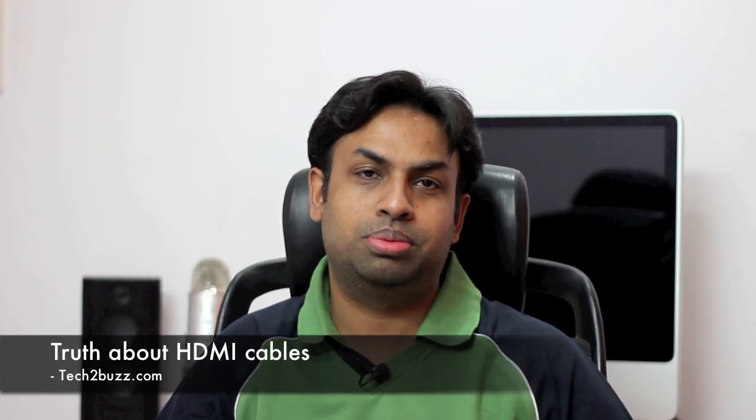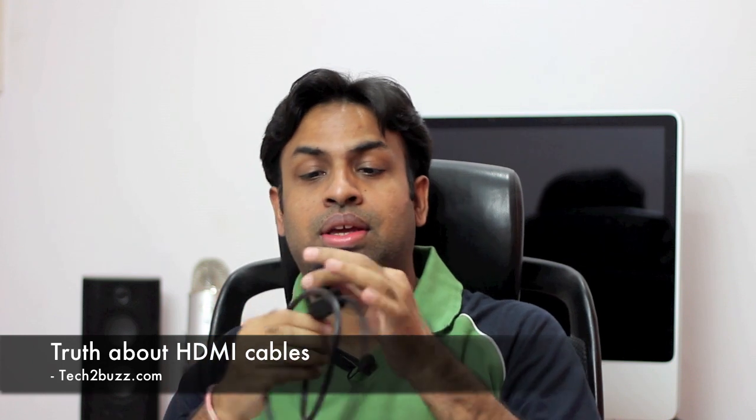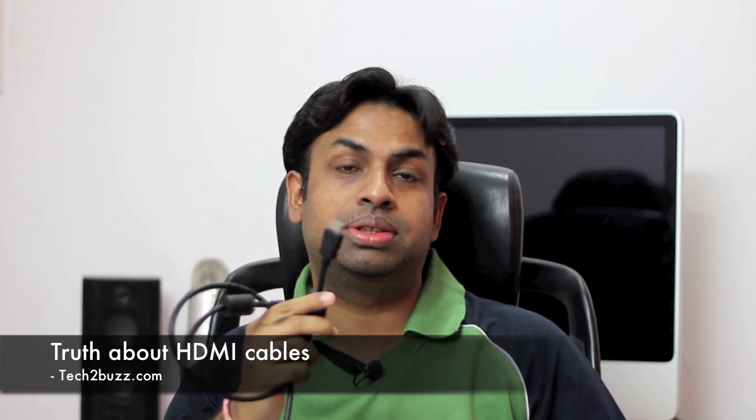Hi there, this is Ranjit from tech2buzz.com and today I'm going to speak about these cables — these are HDMI cables that you connect with your high definition television to Blu-ray players, consoles, or whatever port has an HDMI cable.